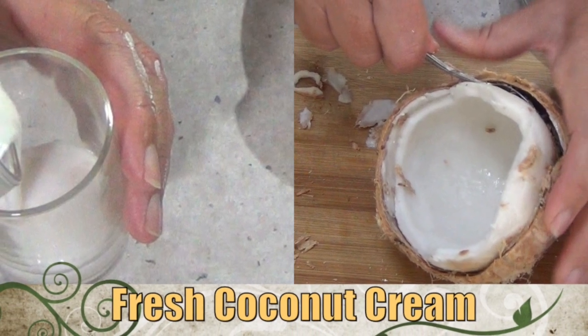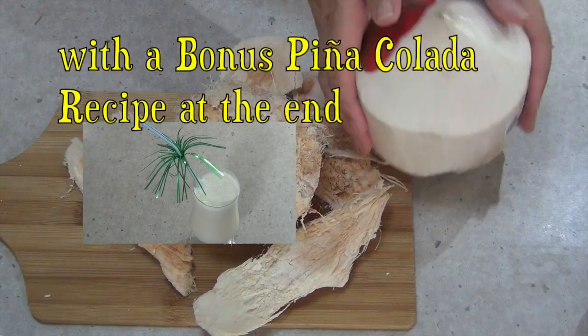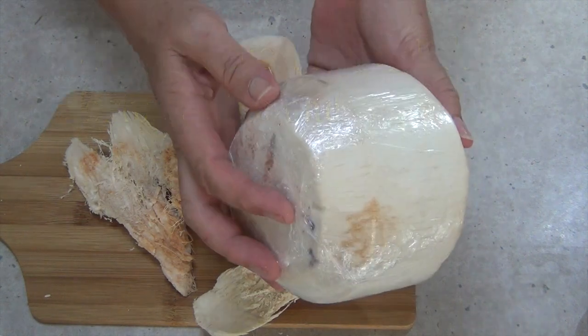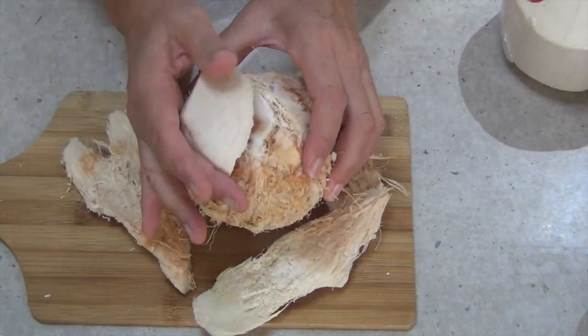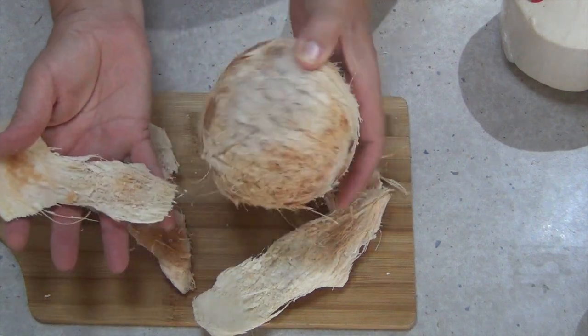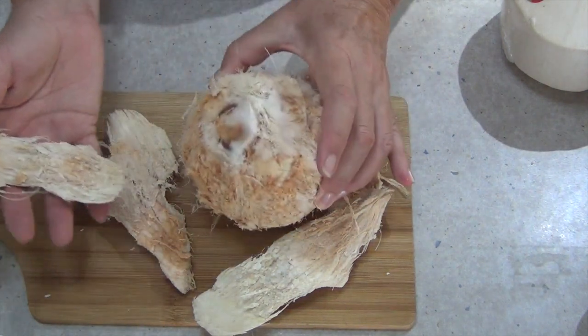Hi and welcome to Cheeky Richo's how to make fresh coconut cream from a fresh young coconut. If you've been following our blog you'd know that we've just been on a recent holiday and we tried some fresh coconut, and I was keen to try it when I came home.